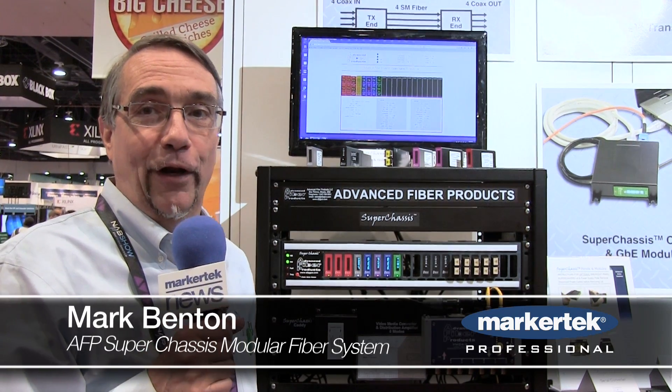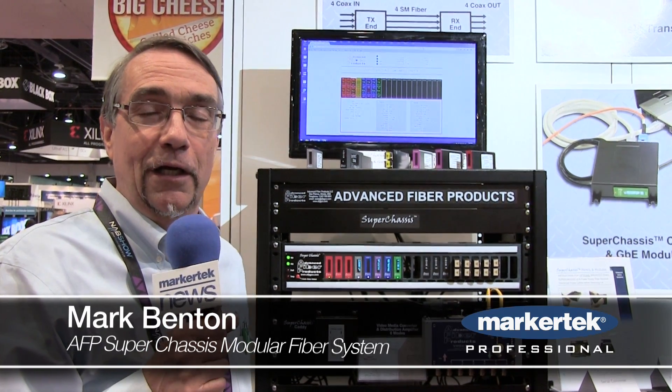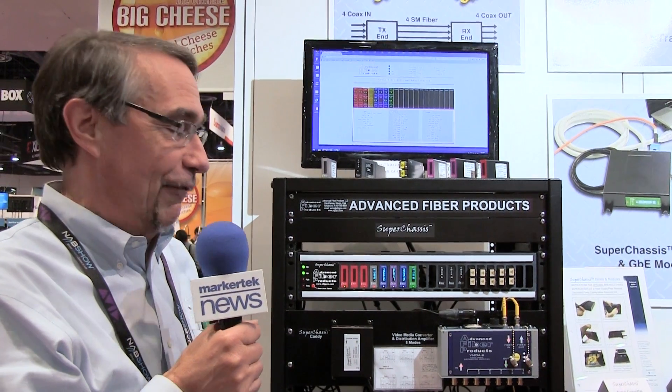Hi, I'm Mark Benton and I'm here at NAB 2015 at our booth in North Hall 4321. I'm here to introduce to you the Super Chassis modular product line from AFP.